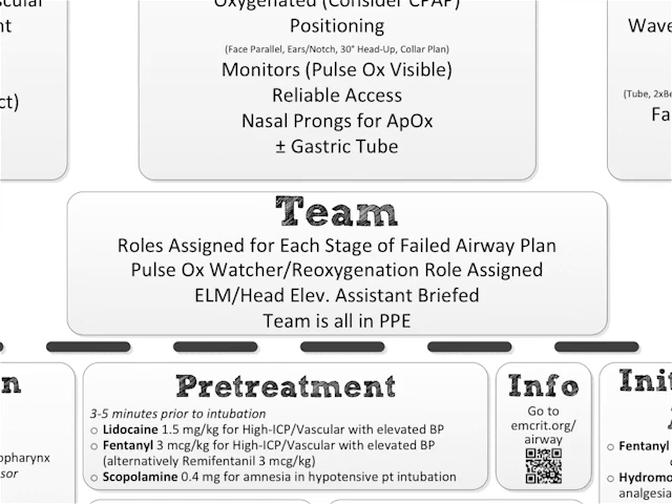That same person could be the head elevator. We're already at ears to sternal notch. If you're having any trouble visualizing, take your right hand, put it underneath the patient's occiput, and actually continue to flex the head towards the body — that will improve your glottic exposure. If you now see the cords, what you want is that same person to take their hand and hold the head in that same position.